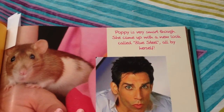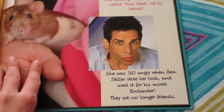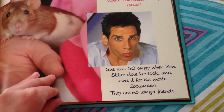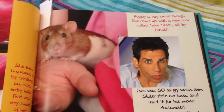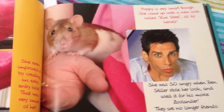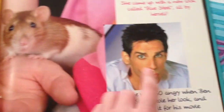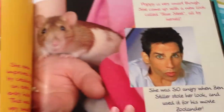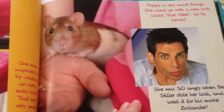"She came up with a new look called Blue Steel all by herself. She was so angry when Ben Stiller stole her look and used it for his movie Zoolander. They are no longer friends." I thought this was so funny — if you compare their faces, isn't it the same? Look at her mouth, the shape of the face. I think it's just Poppy doing Blue Steel. It's so clear.